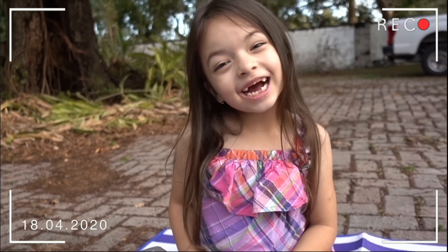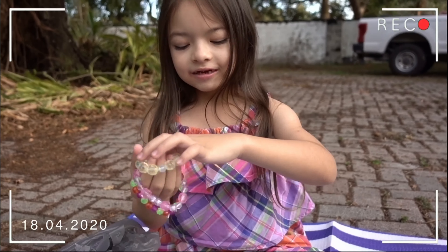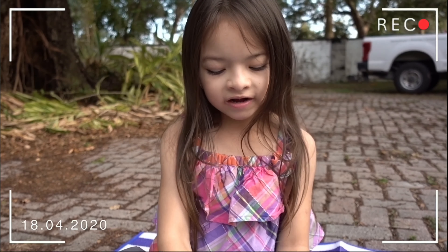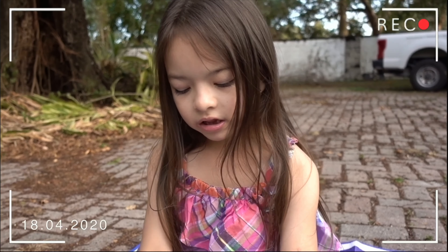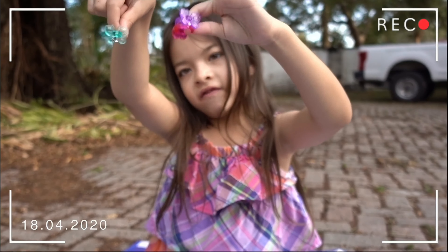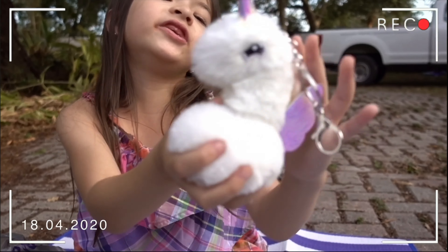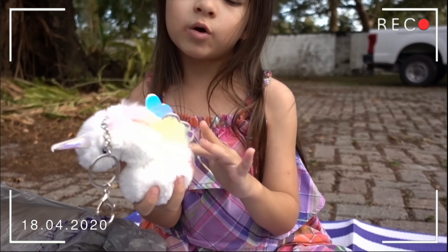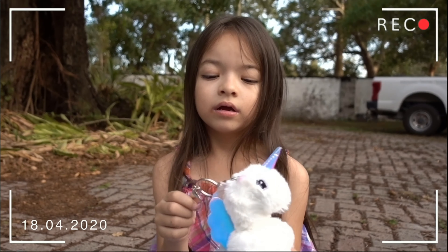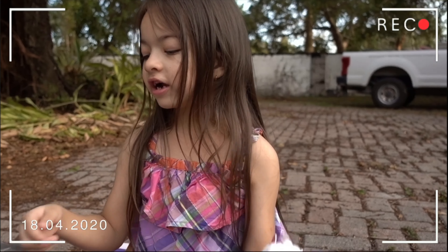Hi guys! So today I'm going to be unboxing — but I already unboxed these, and you can only find them at Walmart. I have bracelets, and it comes with little rings. And the rings are this. And hearts — only one heart. Here's my fluffy new card; you can also find it at Walmart. I think that one is only one dollar something, so this is one dollar each.